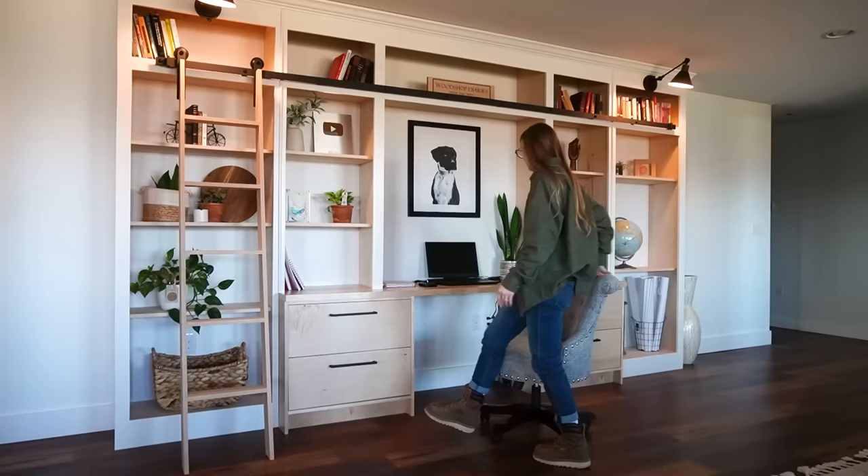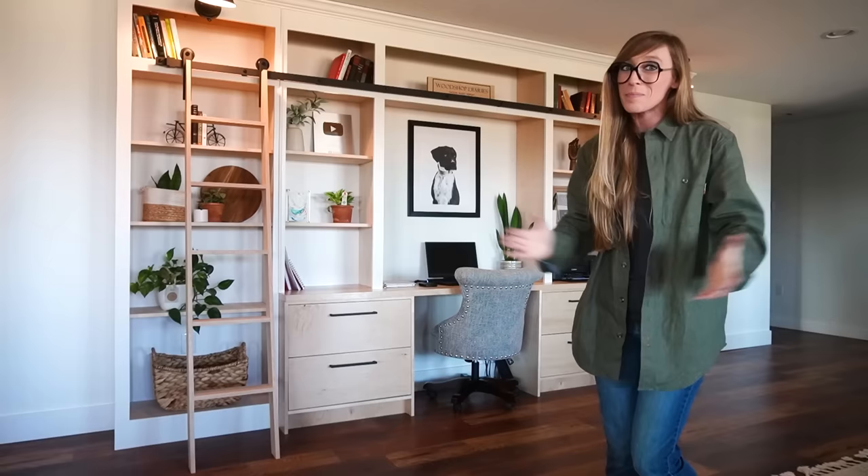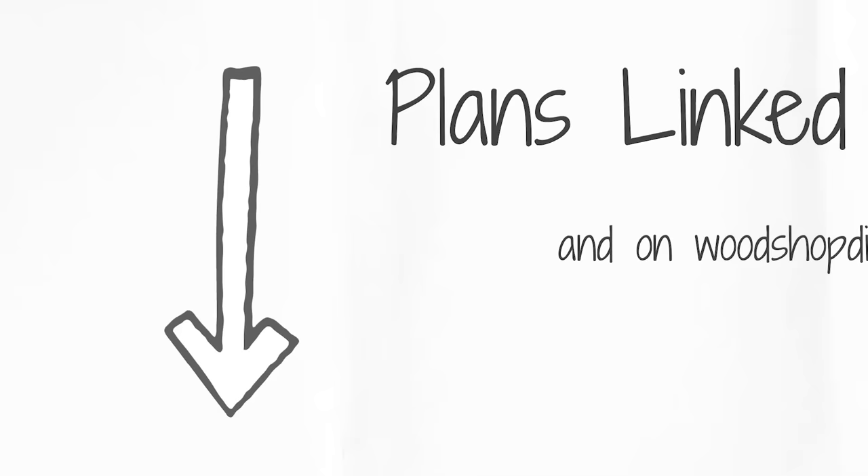Hey guys, it's Shara from Woodshop Diaries, and I'm so excited to show you my new desk area. I have actually edited my last two videos sitting right there in that chair, and it's been glorious. Also, how adorable is it that I framed a black and white photo of Lucy to go right there in the middle. While this project is big, it was built in smaller sections that are actually really easy to put together, so I'm really excited to share this project with you. Let's go.